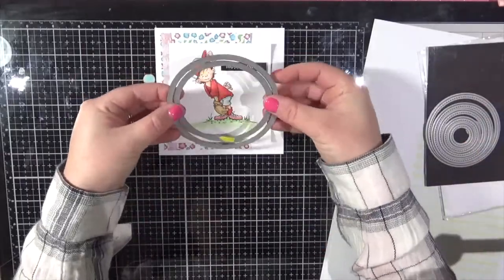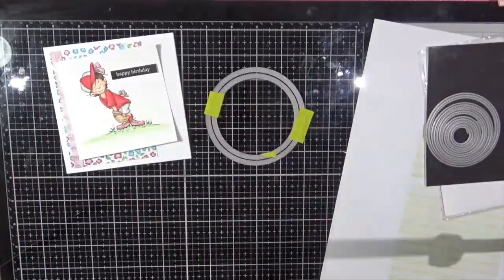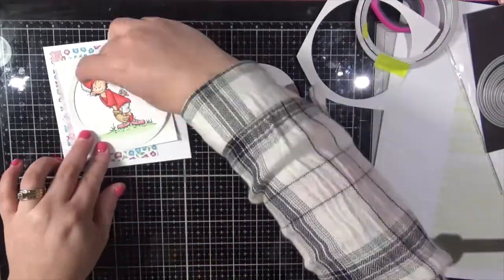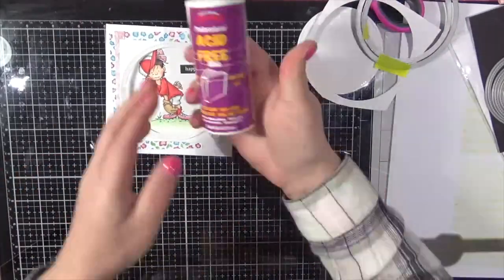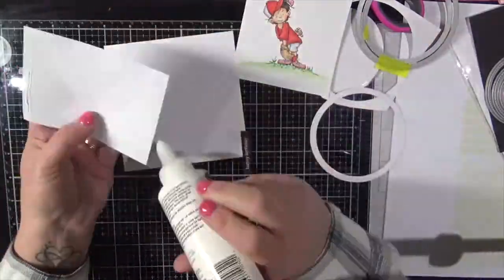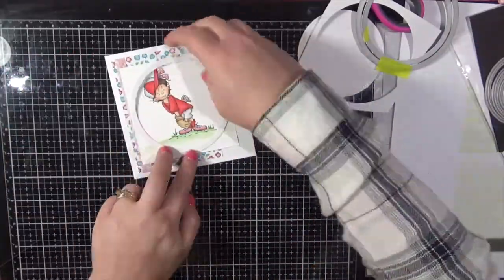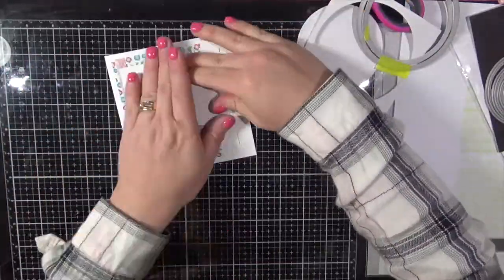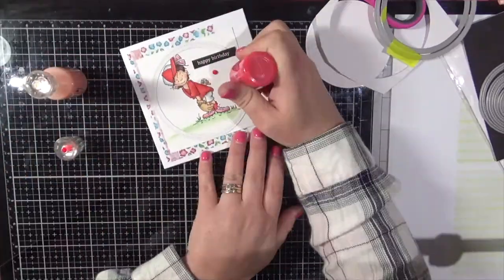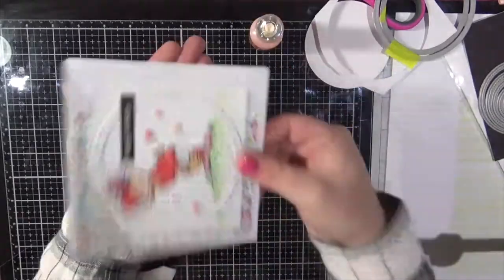I'm just pulling in some stitched circle dies — these are Lawn Fawn ones, not from Whimsy Stamps. I don't have any other circle dies in my stash so these are the ones I generally use. I've washi taped two of them together to create a frame, and I'm using some Helmar acid free adhesive to adhere everything to a Kucha Creations card base. I did print all these digital papers out onto some copy paper. I'm going to finish the card off with some Tonic Studios Nuvo crystal drops and some glitter drops.